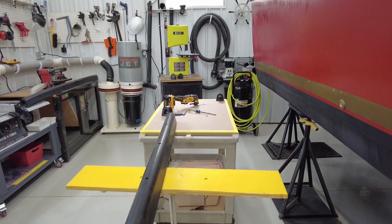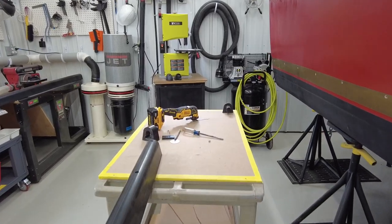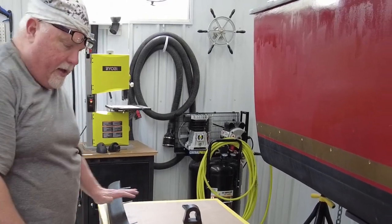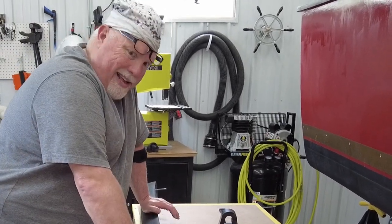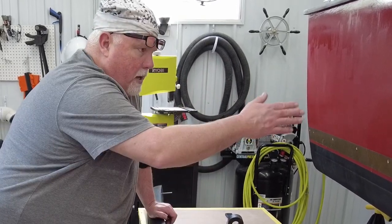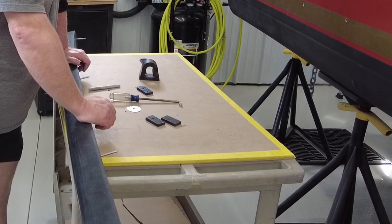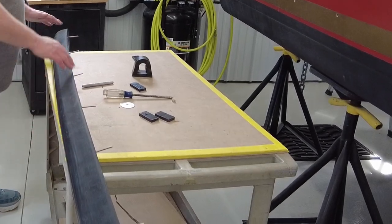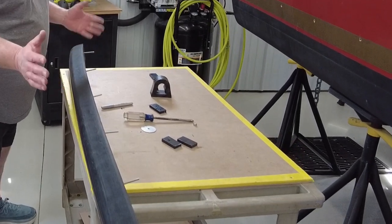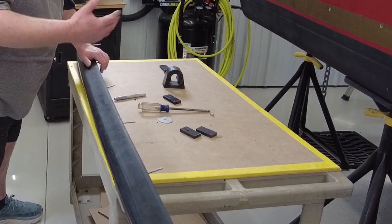I've waited almost six years to do this project. Today we're putting in the rubbing strakes for the Albin 27 family cruiser. It's a complicated, involved project making sure everything lines up and is waterproof — it's going to be a full day. The challenge is getting this flexible piece of rubber that's not entirely flexible up against the side of the hull, lining up each mount point, connecting it, and making it waterproof. It has a natural tendency to turn back into its extruded shape when it was first made.